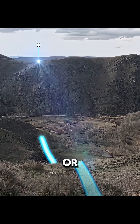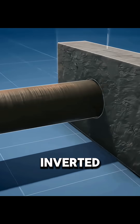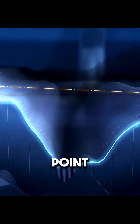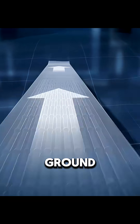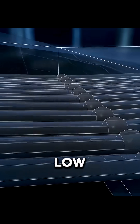When they met valleys or low areas and could not build a surface bridge, they used an inverted siphon. They led water into a closed pipe at a high point, let it flow down to the low point, then rise up again to the high ground on the other side under pressure. In this way, the channel crossed low terrain underground without stopping the flow.